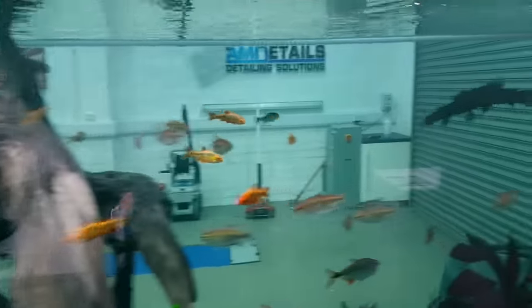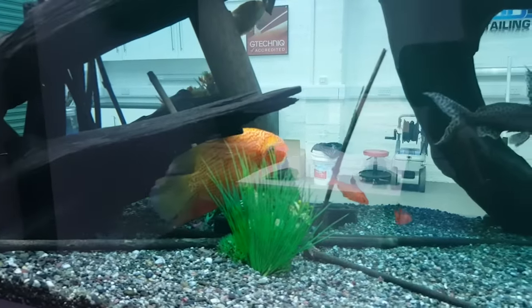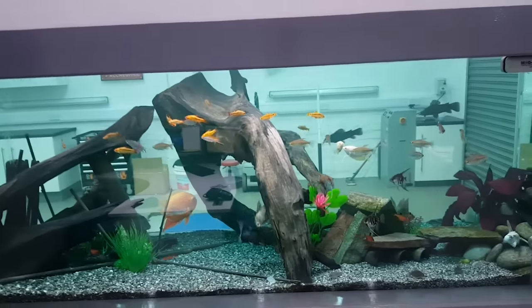Let's look after the fishies. We did a water change at the weekend and found that we had a little bit of white spot in there. So I think someone's been stressing out a bit. This is treatment number two — we'll keep you up to date on how they're doing.